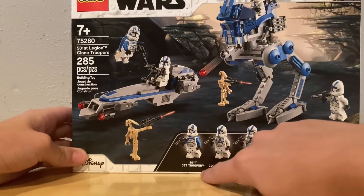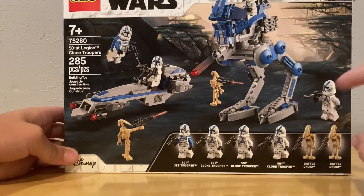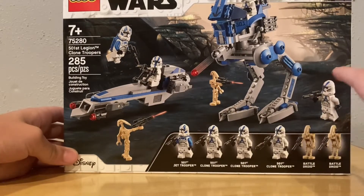So it comes with a 501st Jet Trooper, a 501st Clone Trooper — it comes with three 501st Clone Troopers and two battle droids.